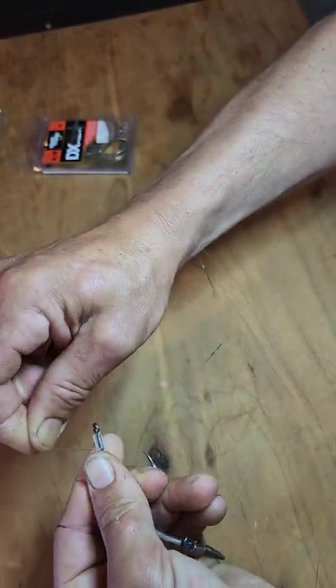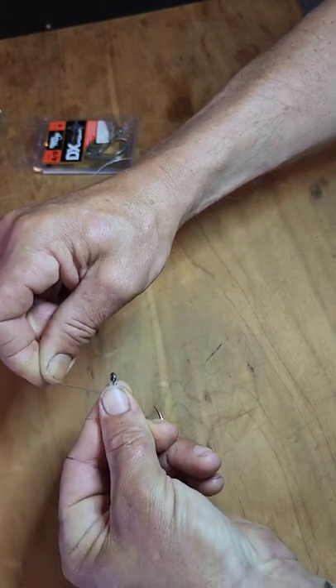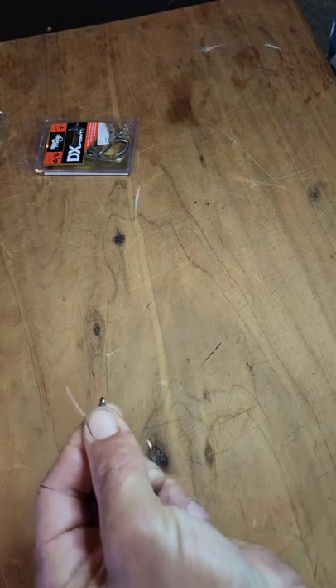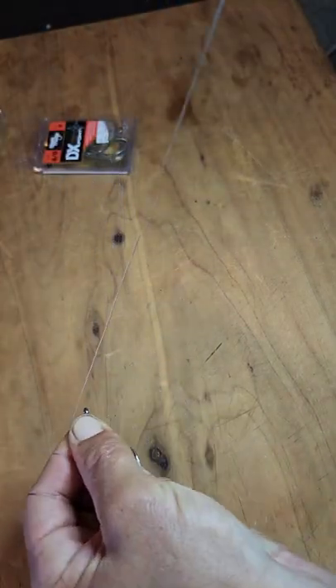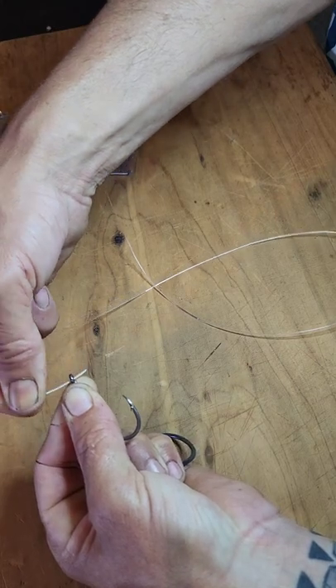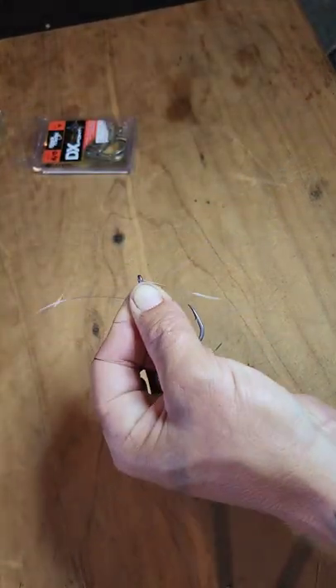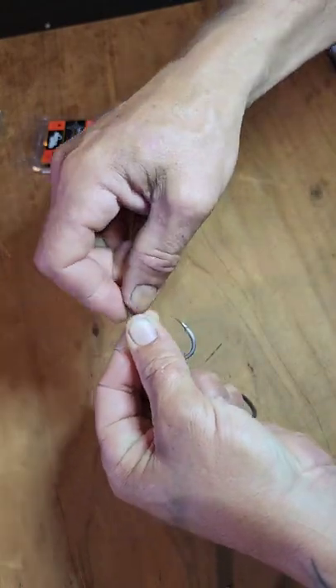Once you've got your seven or eight wraps nice and snug, again pinch it between your thumb and forefinger. Then take the other end of your trace line and thread it through the back of the eye of the hook and out the front, and pull that all the way through until it snugs down into position.